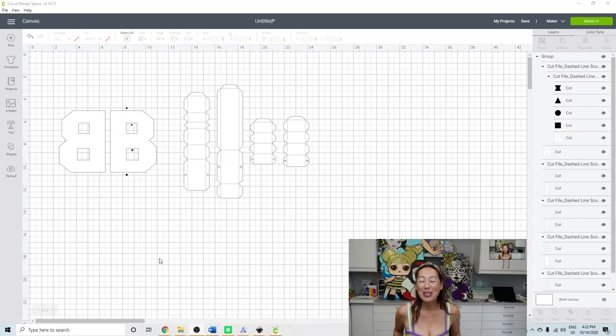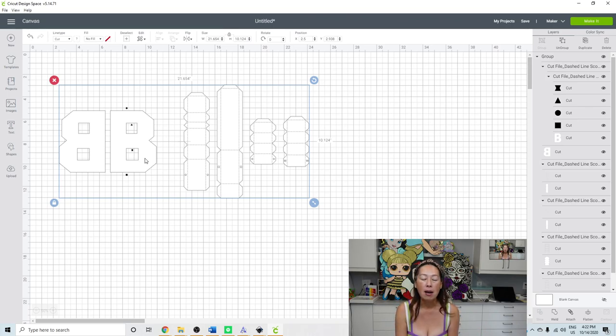Hi, it's Anne from the Useless Crafters. Today I'm going to attempt something new — I haven't done it yet. In theory I have an idea, but we're going to make a letter super big. So far I've only made letters as big as about eight inches and haven't had issues with it being more than my 12 by 12 cardstock, but we're going to make the letter 20 inches.